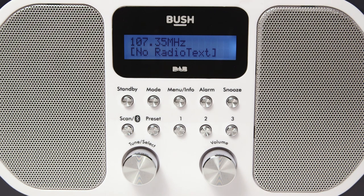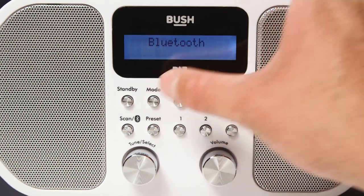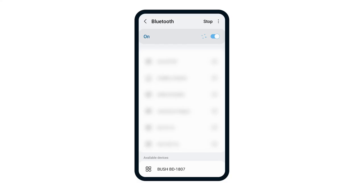If you would like to pair with a Bluetooth device, start by pressing the mode button until Bluetooth is displayed. You can now search for the radio from the list of devices.